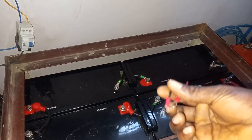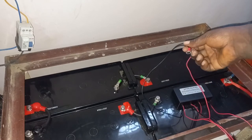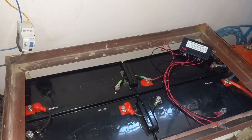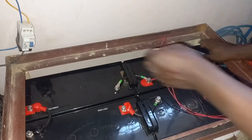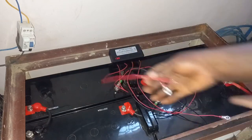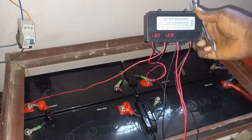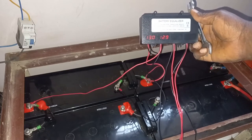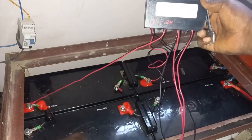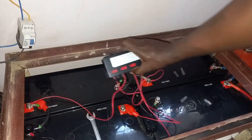First I will be connecting the positive and negative terminals to the first battery. Then I will connect the second wires to the second battery. Now two batteries are connected. I will connect the third battery now — this is the third battery. Now I've connected the third battery.